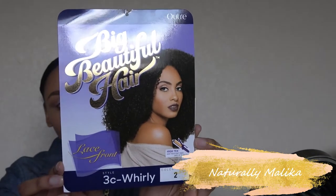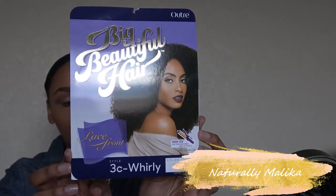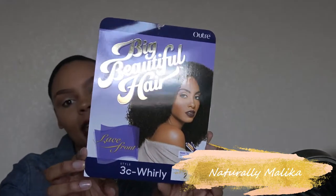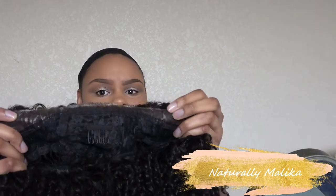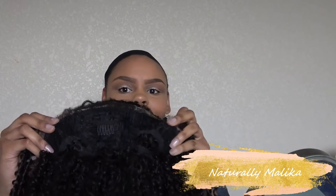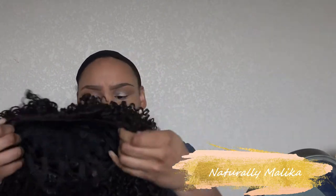So the wig, without further ado, is this Big Beautiful Hair 3C Whirly from Outre in color number two. It is heat safe up to 400 degrees. I did already cut the lace, but it literally has no parting room. You have a comb in the front, a comb in the nape, and two combs on the side — it's your standard wig cap construction.